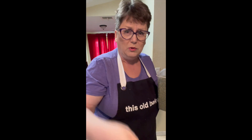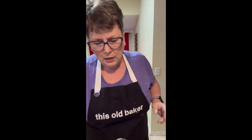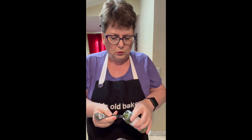I got these really good magnetic measuring spoons, which are fantastic. Then I'm going to add two tablespoons of dried chives — I just got these at Walmart. They're just a simple little one.